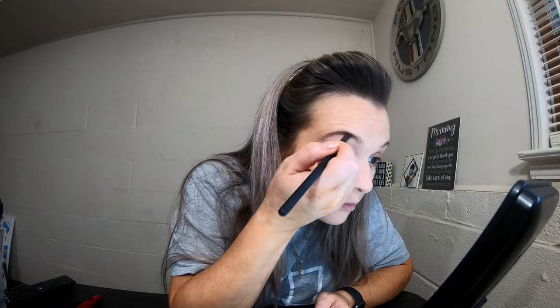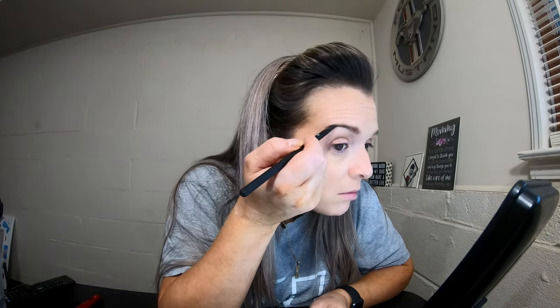Then I'm going to take the lighter brown from the Anastasia Brow Powder Duo and attempt to do my eyebrows. Then I'm going to use the Becca Champagne Pop highlight.